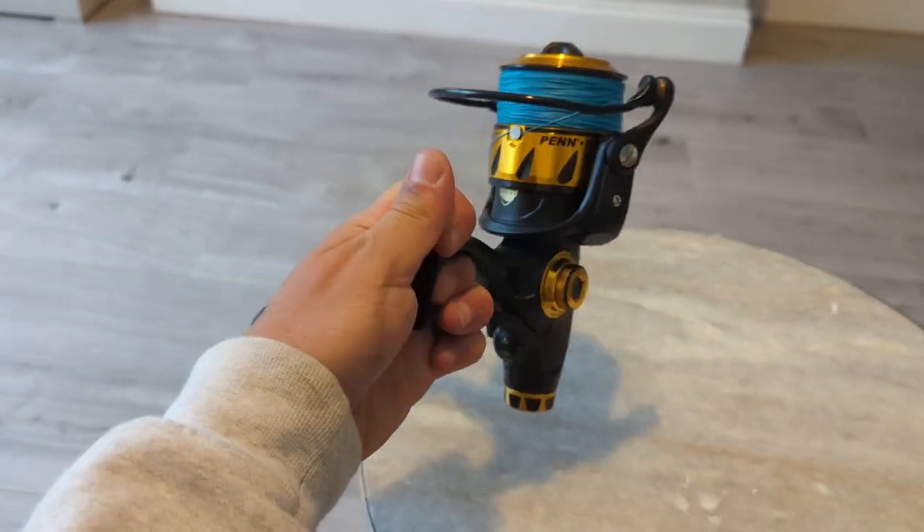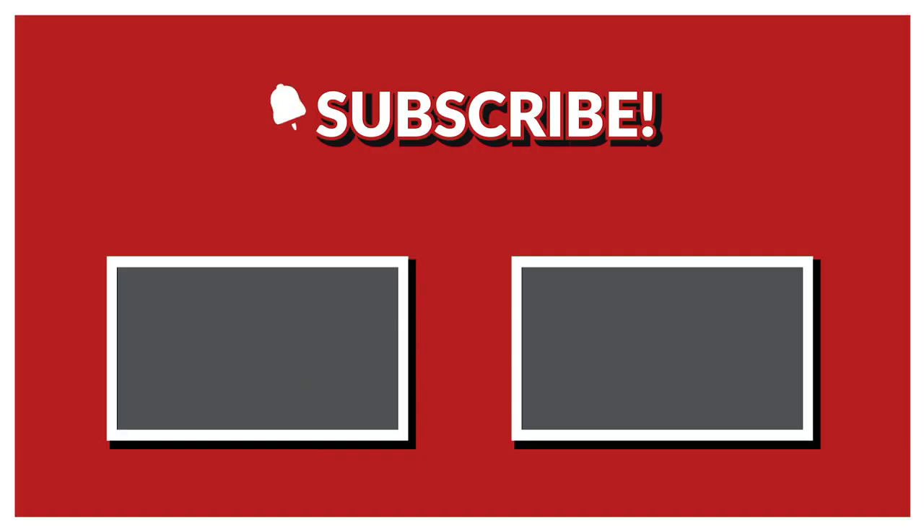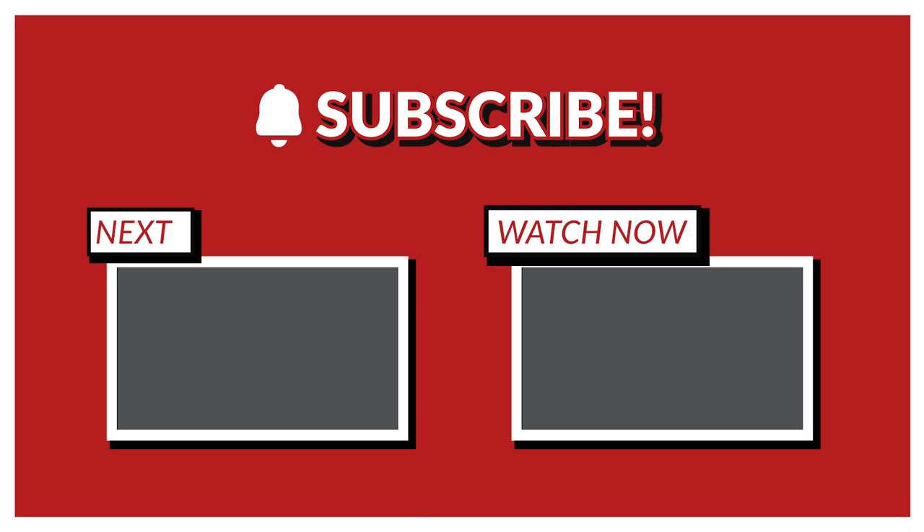Thanks for watching. As always, make sure you're subscribed and I'll see you next time. Thank you.